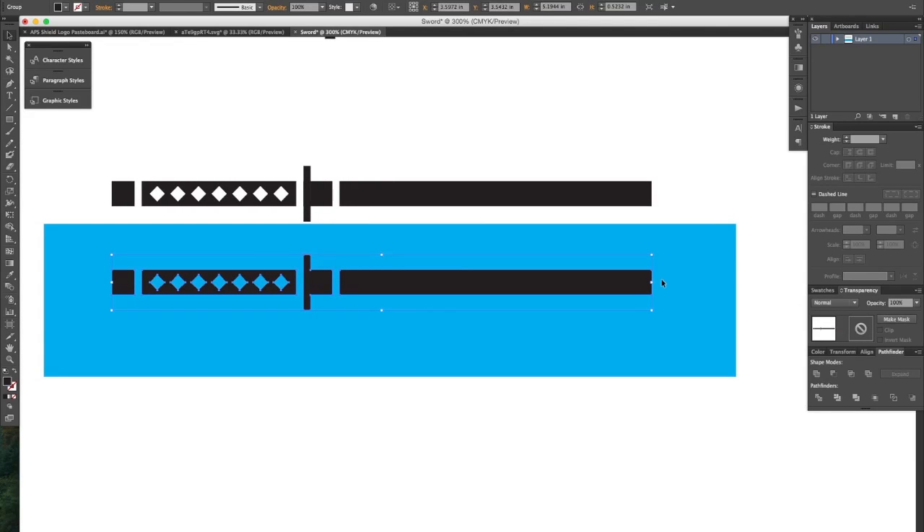Okay now we're almost done. This is kind of a blunt sword which we don't want — we need a nice sharp point. So let's select the direct selection tool and click and drag over just that top corner. I'm going to Shift-click drag that out however sharp I want that point.